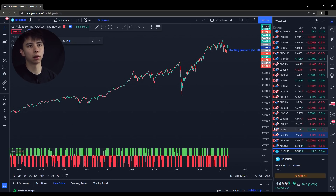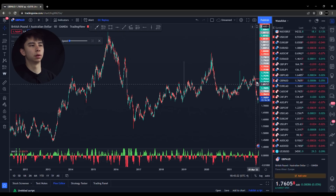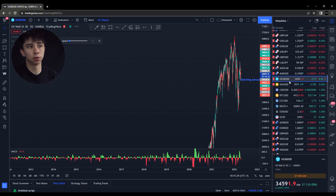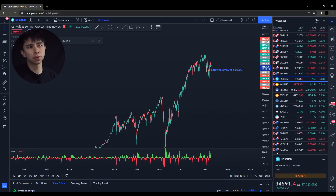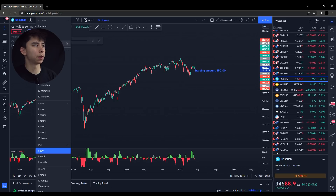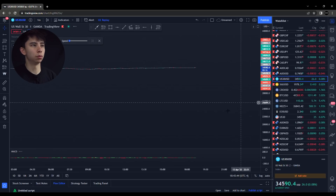Compared to another pair, like GBPUSD for example — same time frame, it's back and forth, back and forth. So that's another thing: if you'd like to trade long term, try to stick to the indices. You know, if you were to trade long term, just only take buys and you should be good. But anyway, we're getting off topic here, so we're going to get back to our one-minute chart.